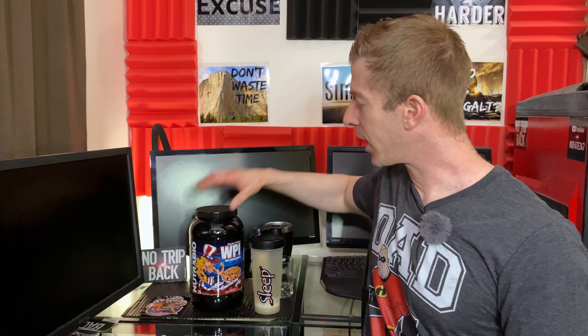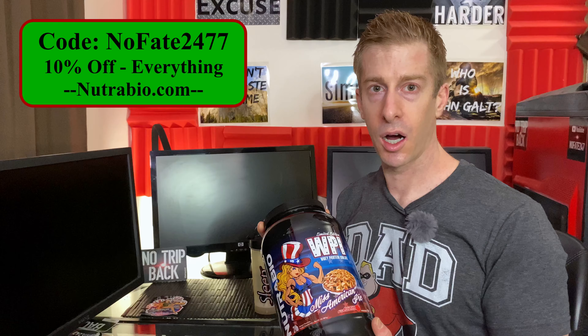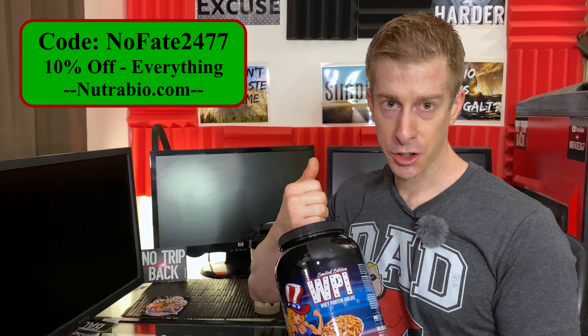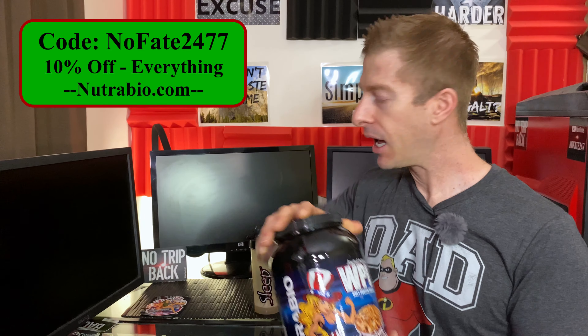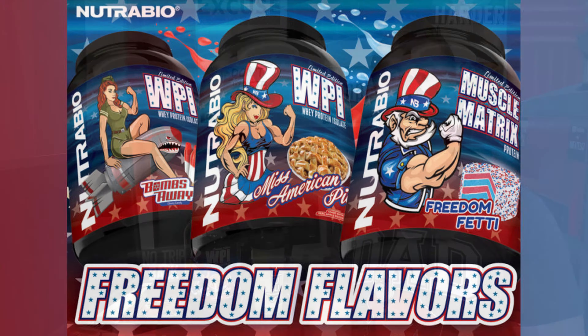Of course, we always talk about price on this channel because your money matters to me. You cannot get this in a five pound tub — for limited edition you only get two pounds. I always say go with the biggest tub you can because it saves the most money. If you go on Nutribio.com and use my code nofate2477, you can get this down to a dollar a serving — a good price for a limited edition whey protein isolate. To save more money, if you buy all three flavors or three containers at once, you can get 20% off using the code freedom. Do me a favor and click the affiliate link in the description below — it gives me a little kickback and helps me continue to review their products.